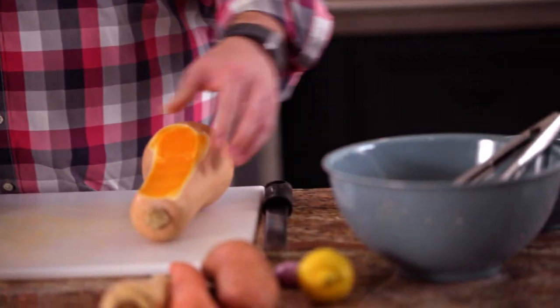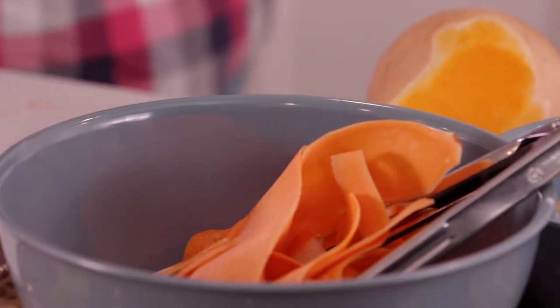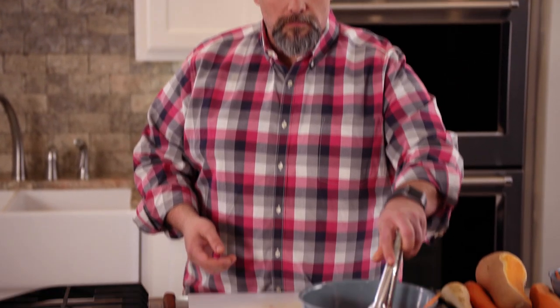We're gonna make some root vegetable ribbons, and this is for our gourmet side. This is pretty simple — we're just gonna peel stuff. We're gonna start with our butternut squash, then a nice parsnip, and the carrot. Nice beautiful ribbons here. Toss these together and we're good to go.